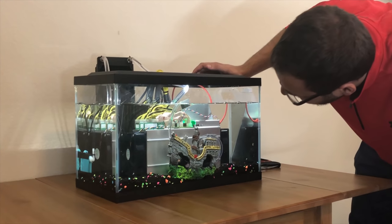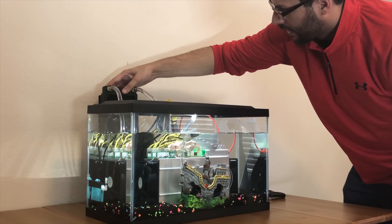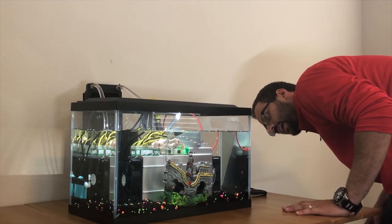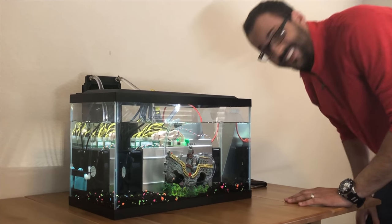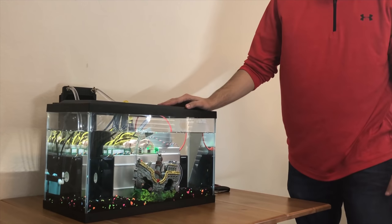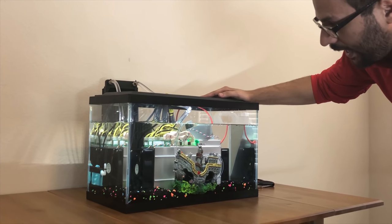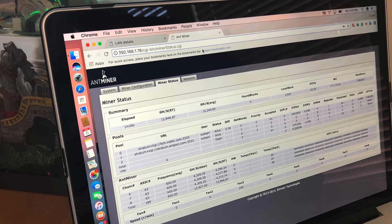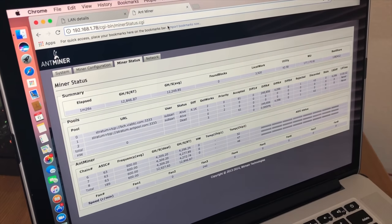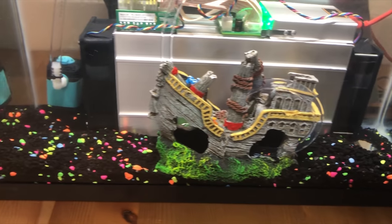Everything seems to be looking good. The pump is coming through nice and strong. We do have some air coming out of the radiator — obviously it will take some time to get all those air bubbles out of the way. But yeah, everything is looking good. Right now you guys can see it's going at 12.8 terahashes, and you can see the temperature at 50, 47, and 48 for the three chips that it has inside.